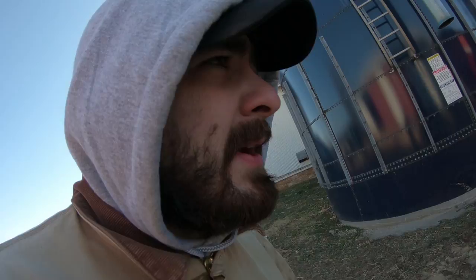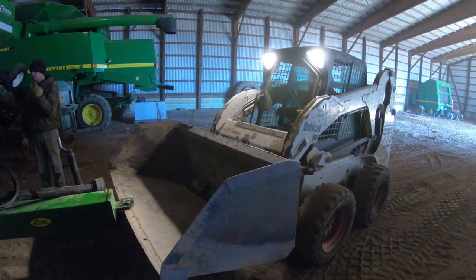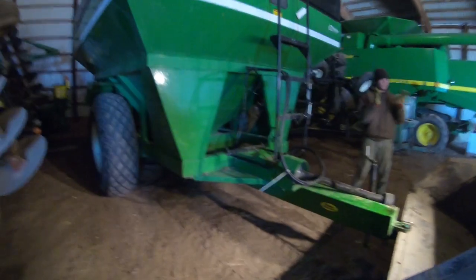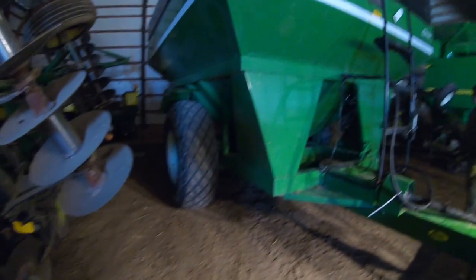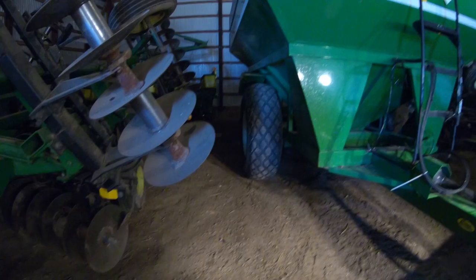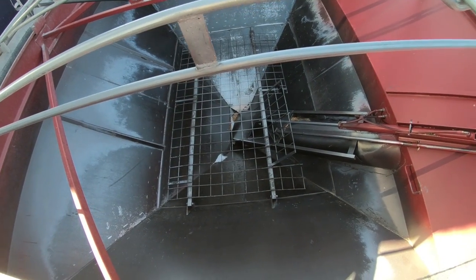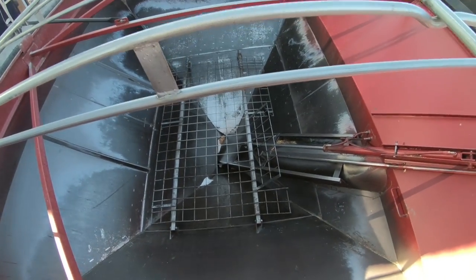We got that emptied out. I'm a little concerned what the inside of the Brent cart looks like because that was kind of a pain getting out. I could spray down the inside — it might be enough to thaw it because there's nothing left in it.